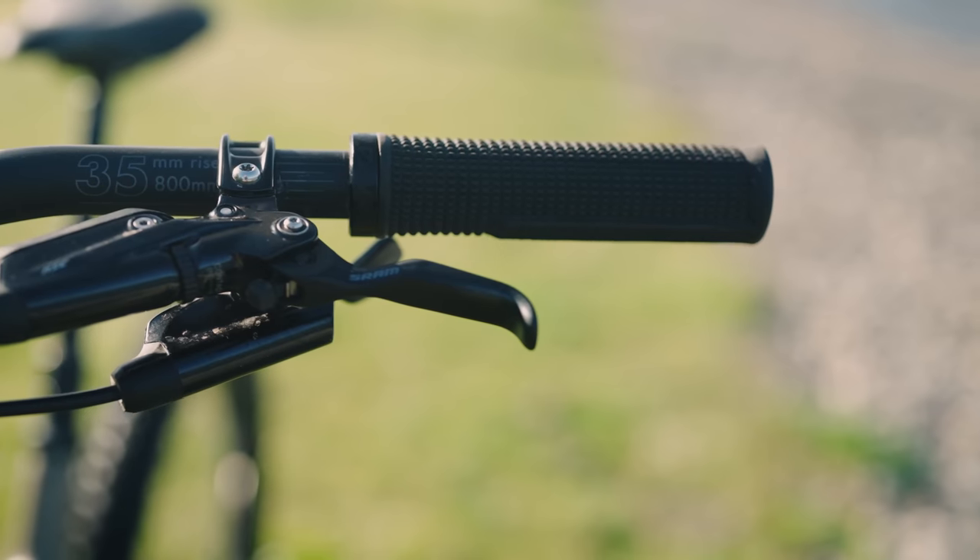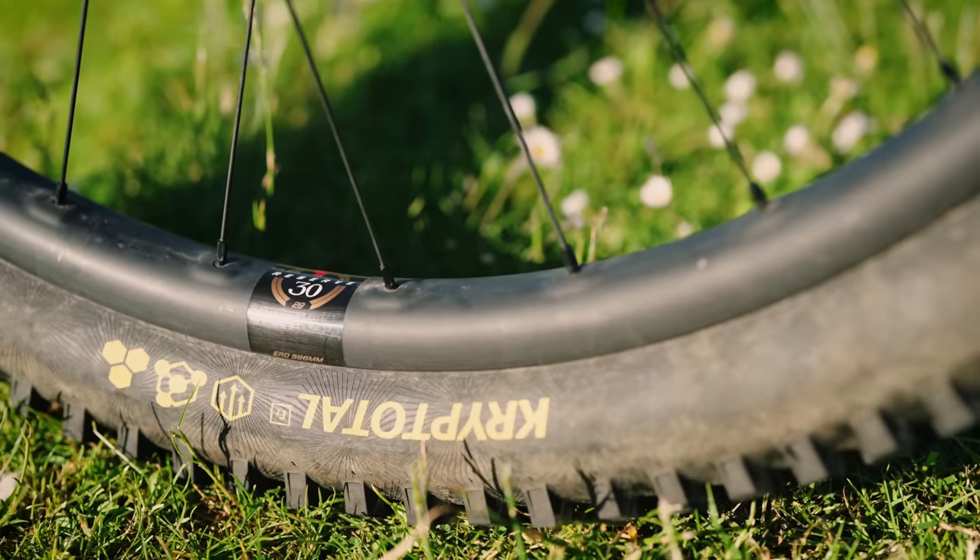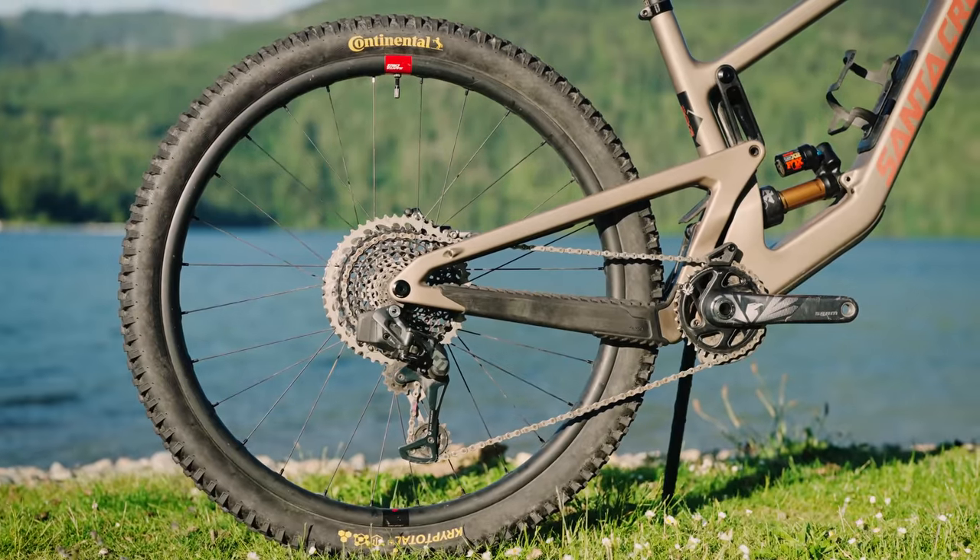Moving on to the build — this is an expensive bicycle with some fancy components. Starting with the grips: the Santa Cruz-branded grips are so good — really soft, really grippy rubber, a small detail that makes sense on a bike like this. The Reserve carbon wheels were really good too — stiff, which contributes to that snappy feel, solid performers, and they come with a lifetime warranty.